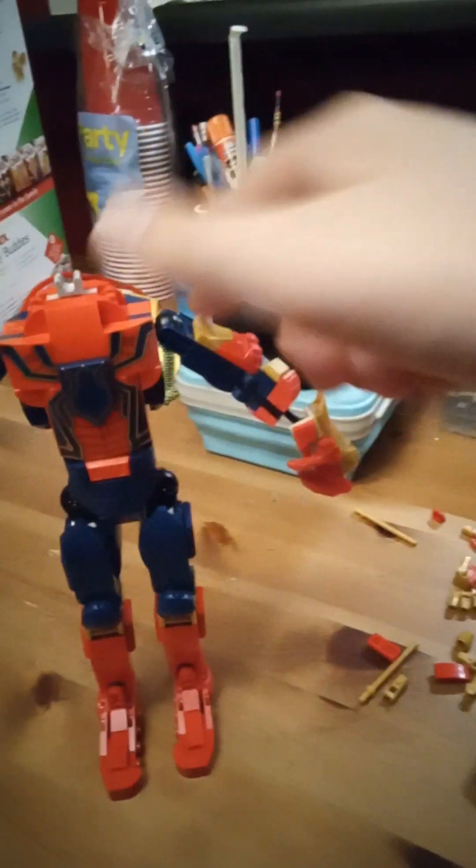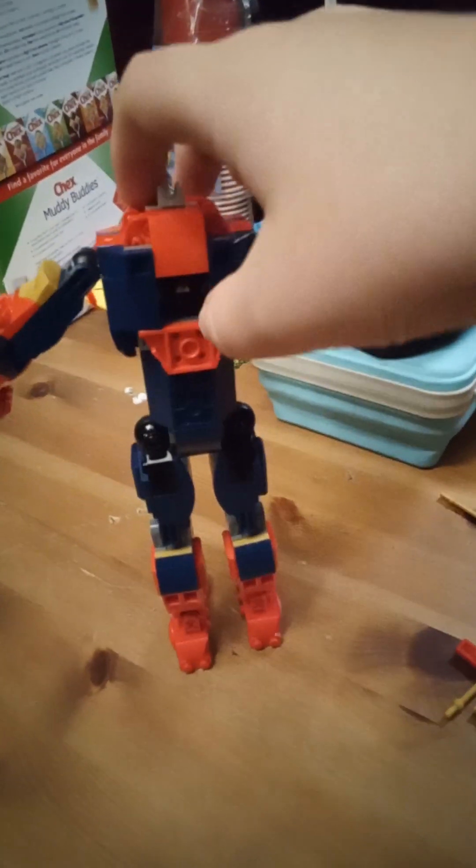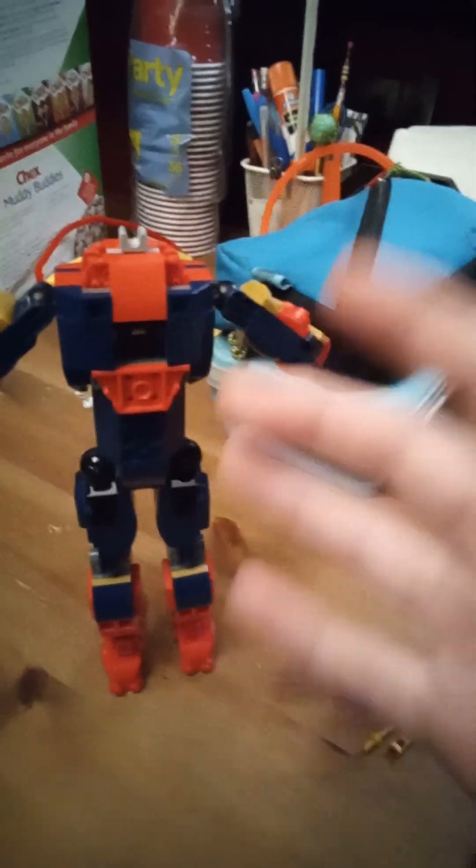Almost have the left arm done — oops, my bad, I meant right. Because I went one way and realized, like, if you flip it like this, this is the left and this is the right. So the right arm's almost done.